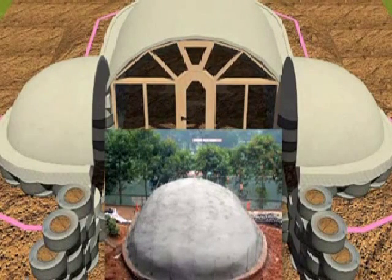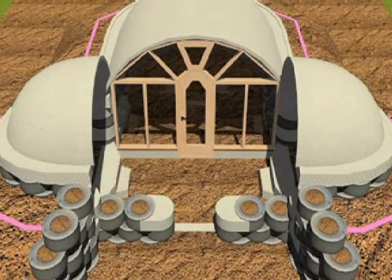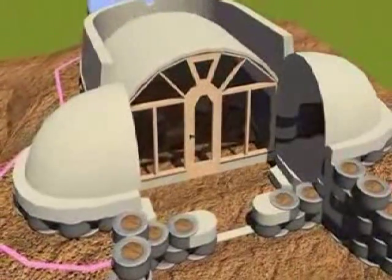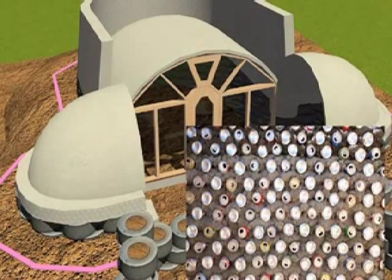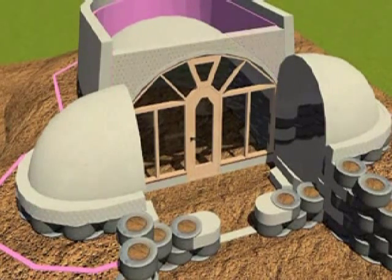Three or four coats of plaster gives us a ferro-cement dome that's very safe and very lightweight. Next we would be looking at the masonry work of aluminum cans going up around the vaults with a batter, slightly leaning in.